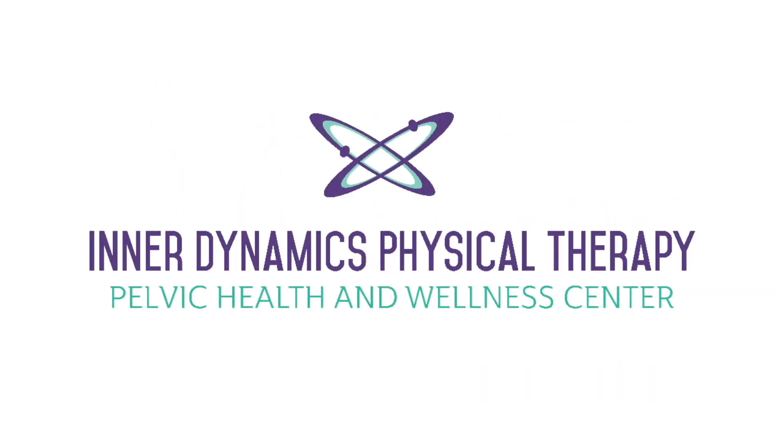Always consult a healthcare provider prior to starting an exercise routine. And that's our quadruped exercise series.